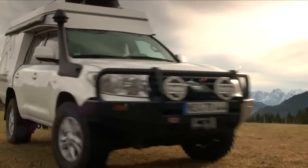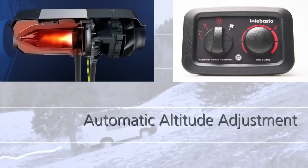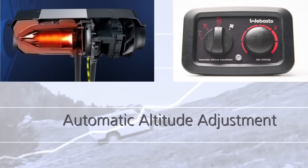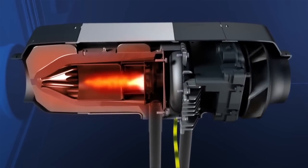With decreasing air pressure in altitudes, the air heater automatically adjusts the fuel-air ratio thanks to an integrated altitude sensor. This is why optimum heating performance can be guaranteed in altitudes up to 2,200 meters.